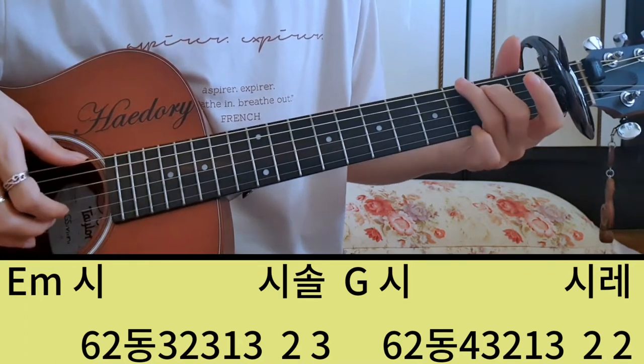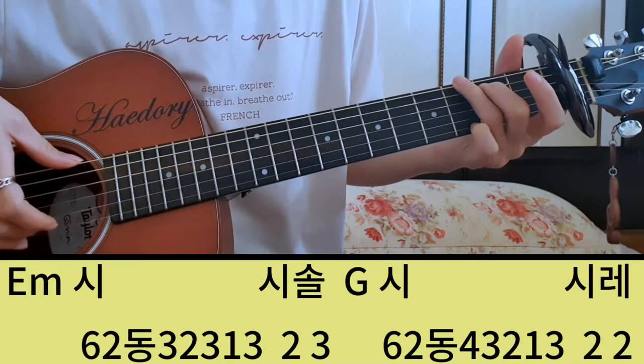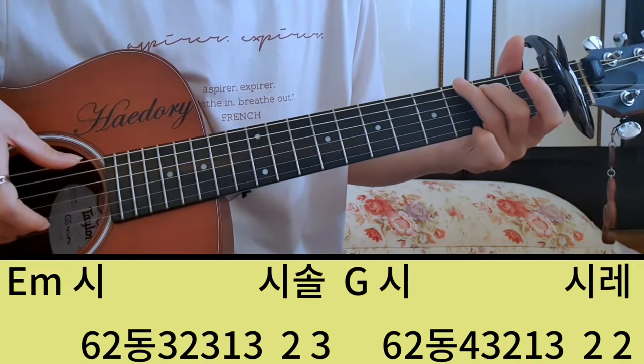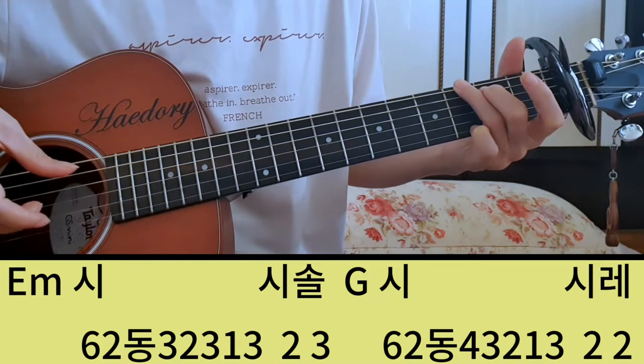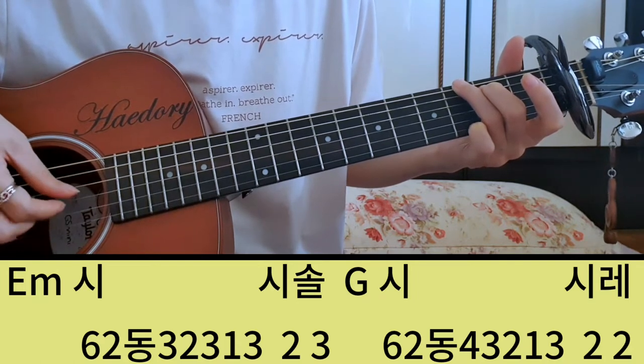그 다음에 두 번째 마디는 G코드로 가서 시, 렘, 미 이렇게 넘어가는데 코드가 바뀌었으니까 G코드 근음 6번하고 여기도 시가 세박 길이죠. 그러면 근음하고 여기 C를 한 번 쳐주는 거예요. 이게 한 번. 그리고 6이 동, 사, 삼, 이삼, 일, 셋.